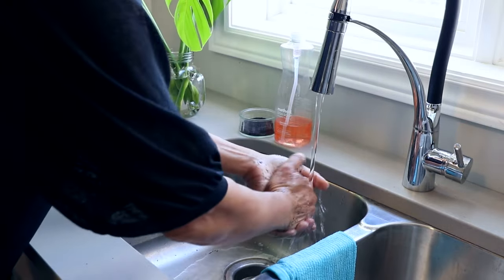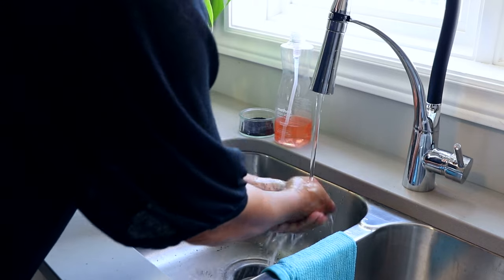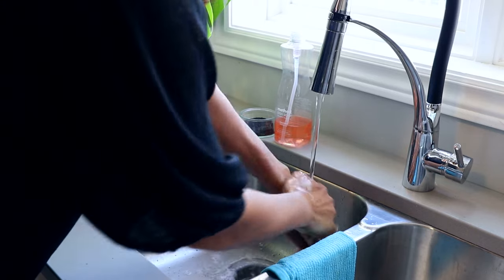Whatever you do though, don't use a solvent such as acetone, alcohol, or even vinegar to clean your hands. It breaks down the resin and allows it to be absorbed by your skin, and you don't want that.